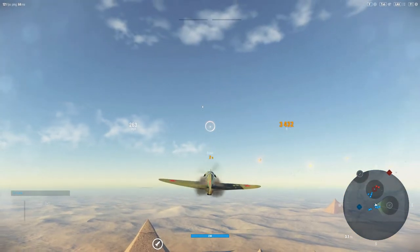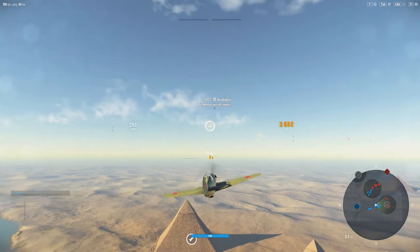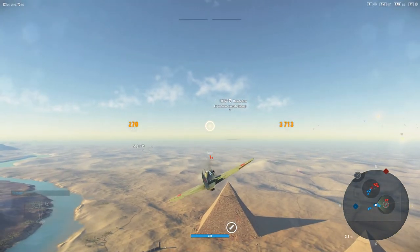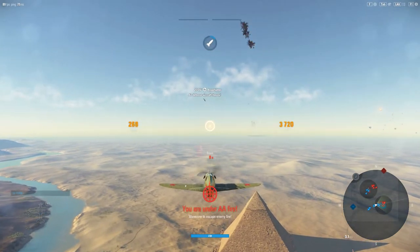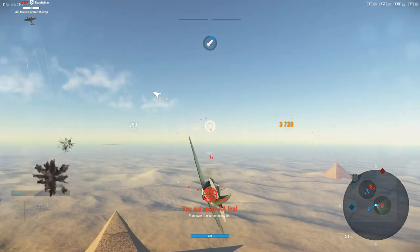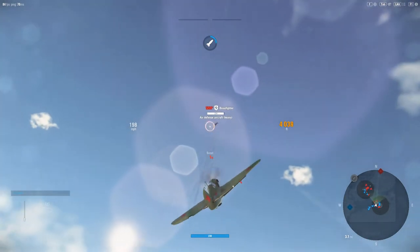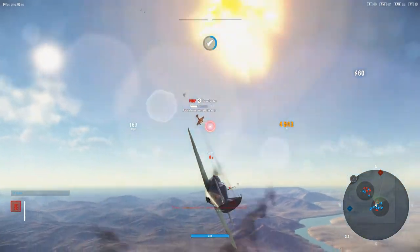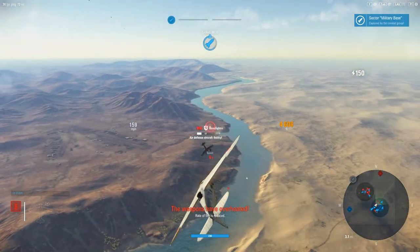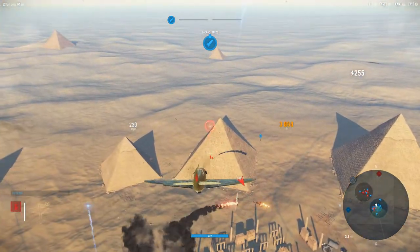We're up here, a little above our comfort level. We do not want to get into a front-end pass with this Bf-110 — he's going to make us pay big time if we do. But who knows, we might take him down if the gun doesn't overheat. I'm going to let off it for a minute.